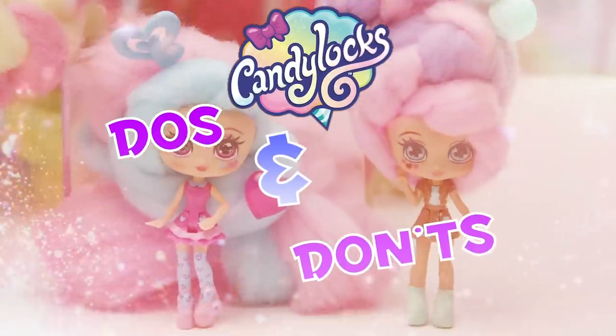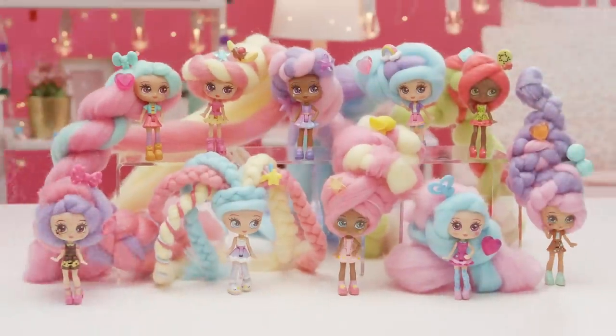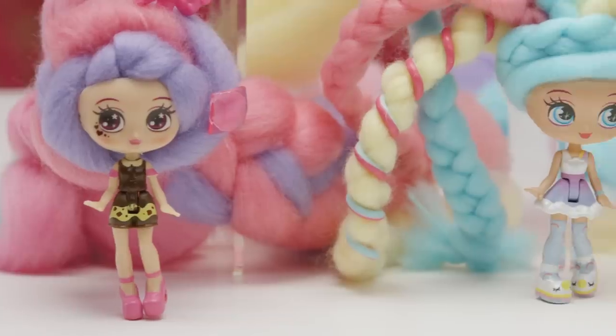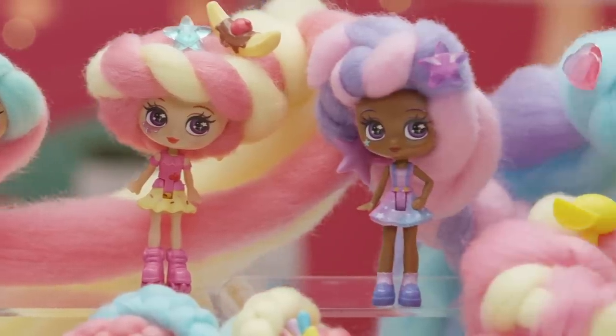Closed in there, under cotton candy hair — KANDYLOCKS! Welcome to the KANDYLOCKS hair tutorial do's and don'ts, where we show you how to take care of your KANDYLOCKS doll's super soft, sweet-smelling cotton candy hair.